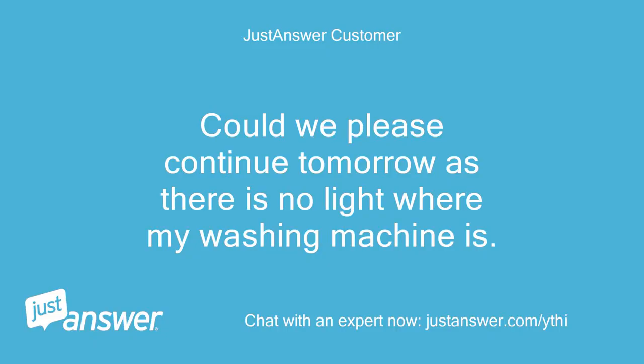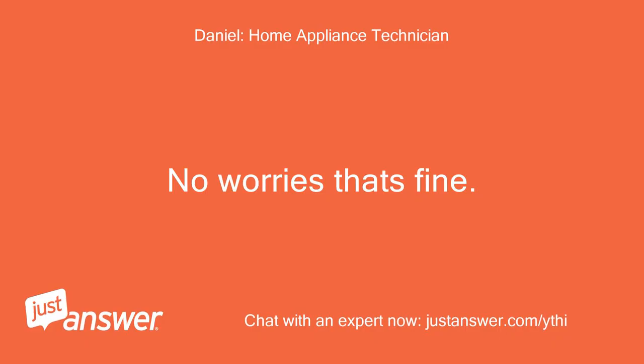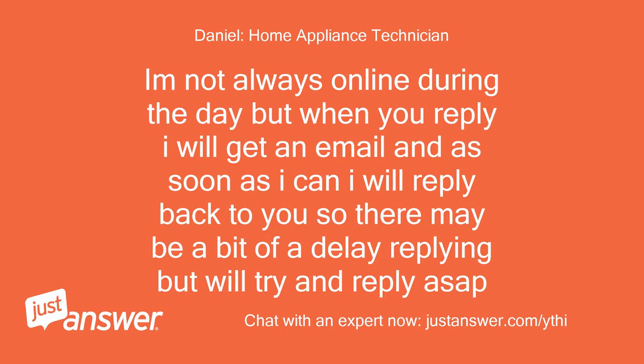Could we please continue tomorrow as there is no light where my washing machine is? Will 10am be okay for you please? No worries, that's fine. I'm not always online during the day but when you reply I will get an email and will reply back as soon as I can, so there may be a bit of a delay but I'll try to reply ASAP.